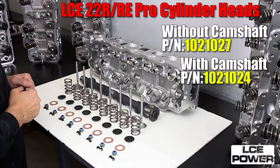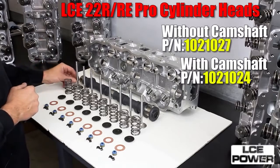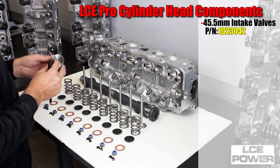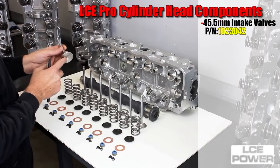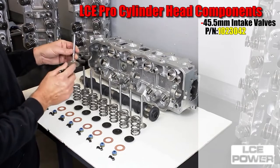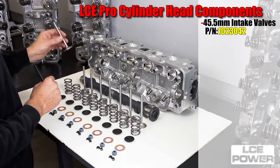This is LC Engineering. Today we're presenting our Pro Series 22R, 22RE cylinder head. We use stainless steel intake valve part number 102-3042 in the assembly. They're a one-piece stainless steel custom-made valve, made to our specification — hardened tip, hard chrome stem, back cut with an oversized head that'll fit on the stock seat with a valve job.